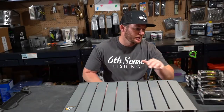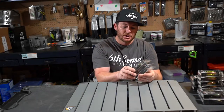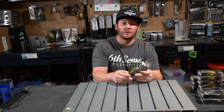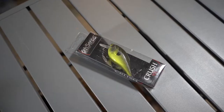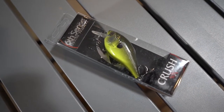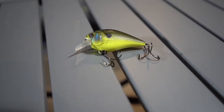Everything is organized. The first three crankbaits we've got right here are Crush 50Xs in the Green Pumpkin Gill color. I picked this color because I think it's going to be an awesome stained water color.